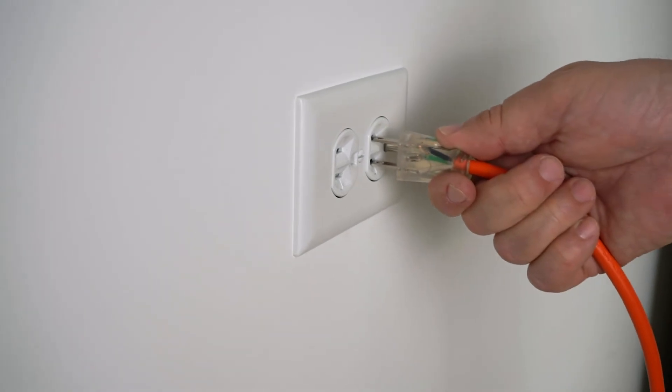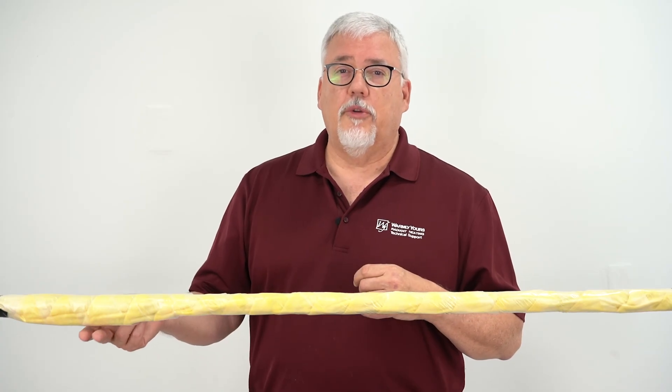The last thing to do is to plug it in. When you plug it in, make sure that you plug it into a GFCI protected outlet. If you want to, at the end of the year, you can just unplug it. But please keep in mind that the thermostatically controlled switch will turn off the system anytime it's above 37 degrees. That's how you do this installation. If you have any more questions, please feel free to call us at 800-875-5285 or check us out at warmlyyours.com. Thanks for watching.